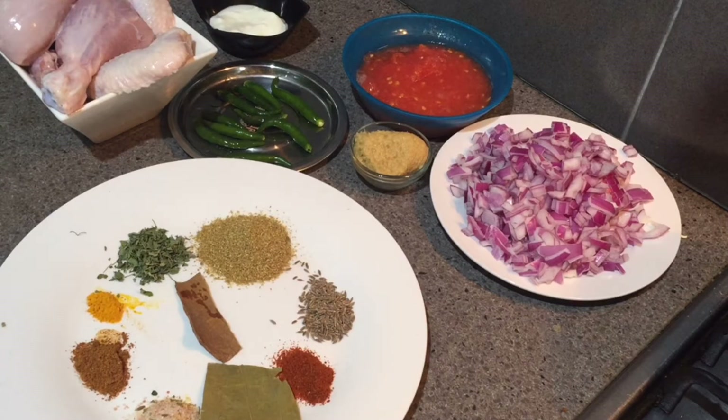Do subscribe so that we can stay connected and you can know about my more uploads by hitting the bell icon near the subscribe button. Also leave a comment on how you liked this recipe. Now discussing the ingredients — I have half kg washed chicken with bone.